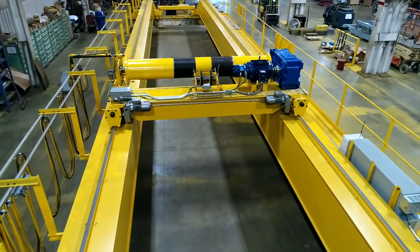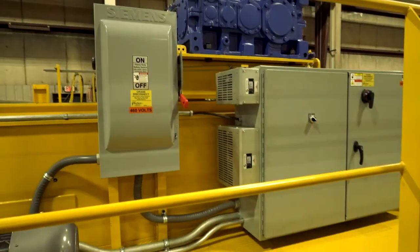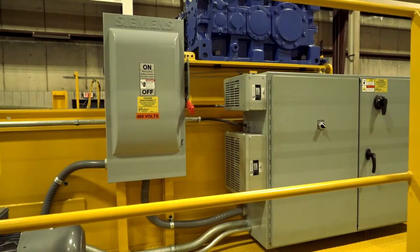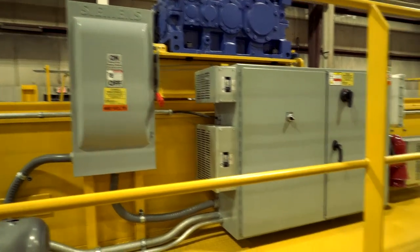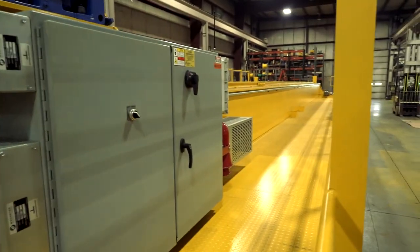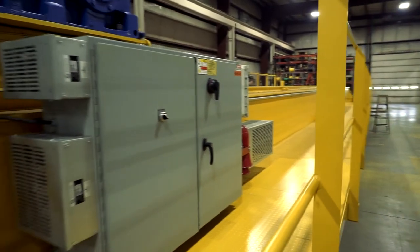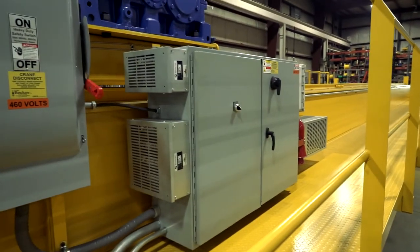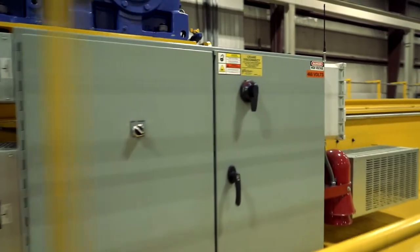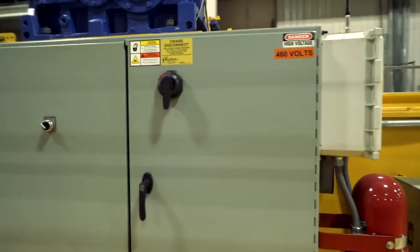It features a custom GW Becker trolley hoist, has a full-length footwalk along the drive girder or the G1 girder, along with a unitized control panel with the main crane disconnect. It features variable frequency travel motion drives, along with a vector hoist control drive, a radio remote control system of the customer's preference, and a motor-driven siren as an audible warning device.